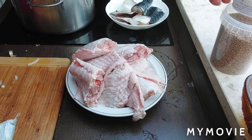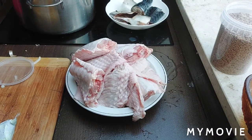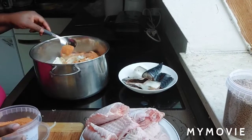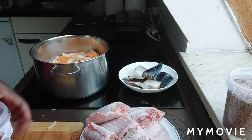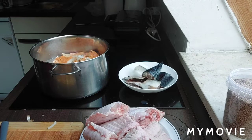So I'll be putting my pepper in. I just put my pepper to it. Then I will cover it and let it boil.